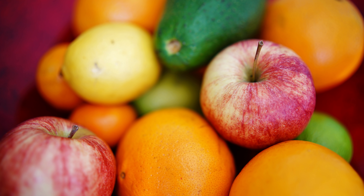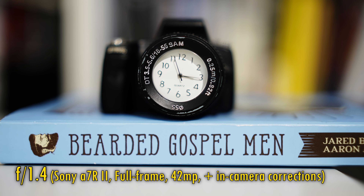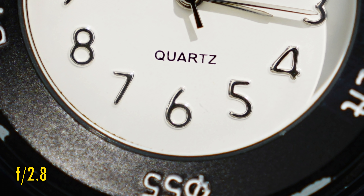Now let's see about close-up image quality. The lens can focus down to a very nice 30cm. At f1.4, close-up image quality is very ghostly. Stop down to f2 for good contrast return, and at f2.8 we see excellent sharpness too.